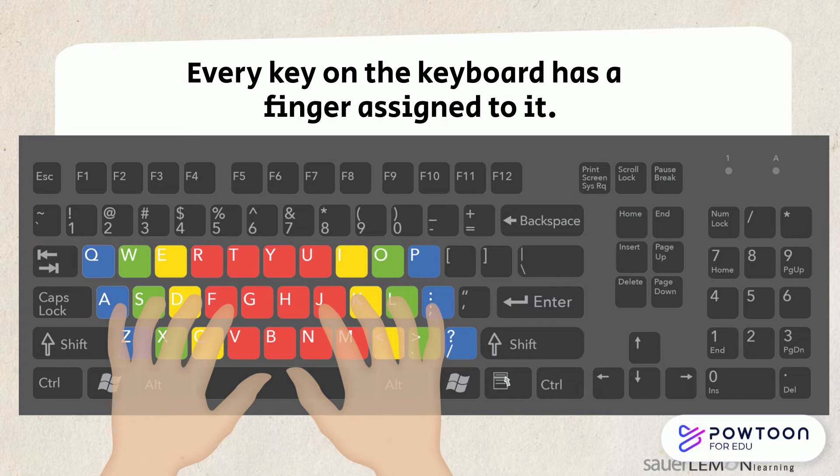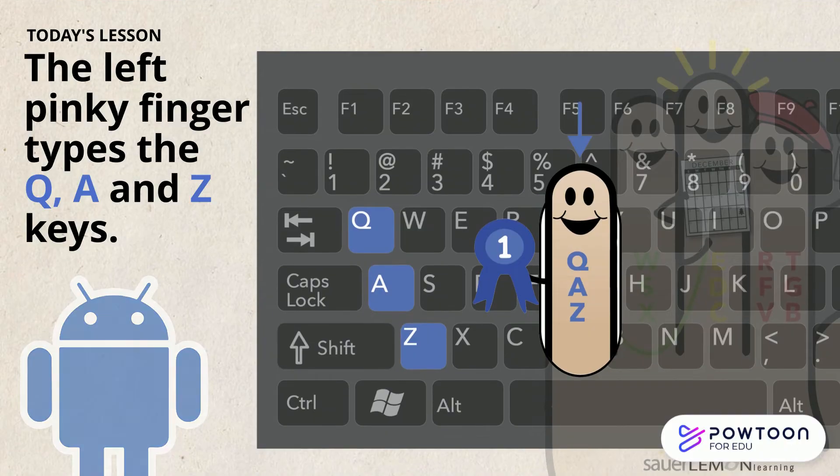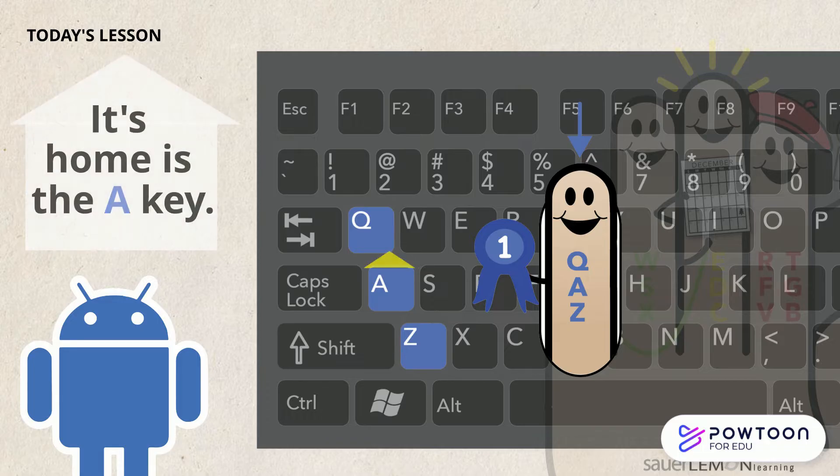Every key on the keyboard has a finger assigned to it. We call these finger families. They help us learn how to touch type with all our fingers, even our ring and pinky fingers. The left pinky finger types the Q, A, and Z keys, and its home is the A key.